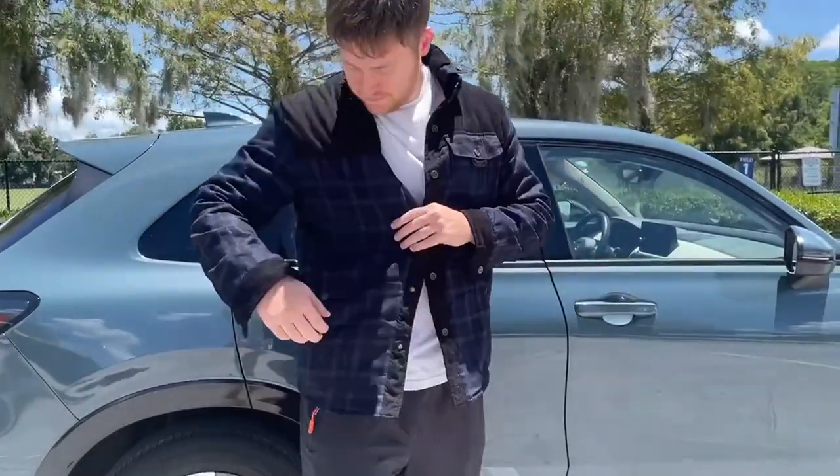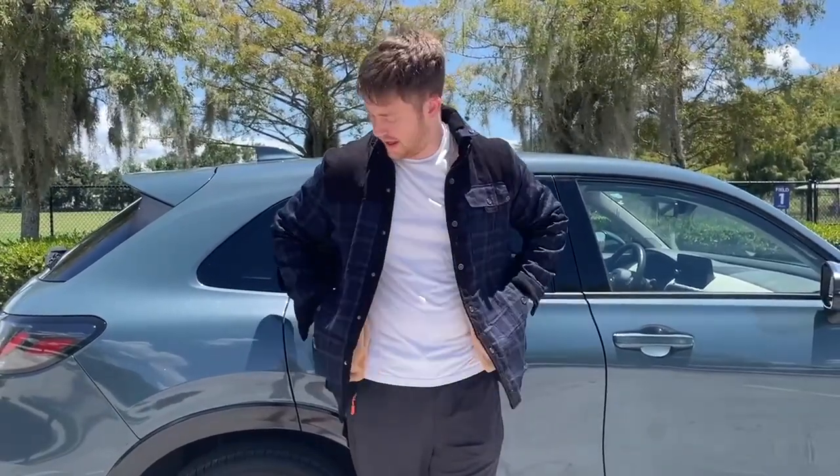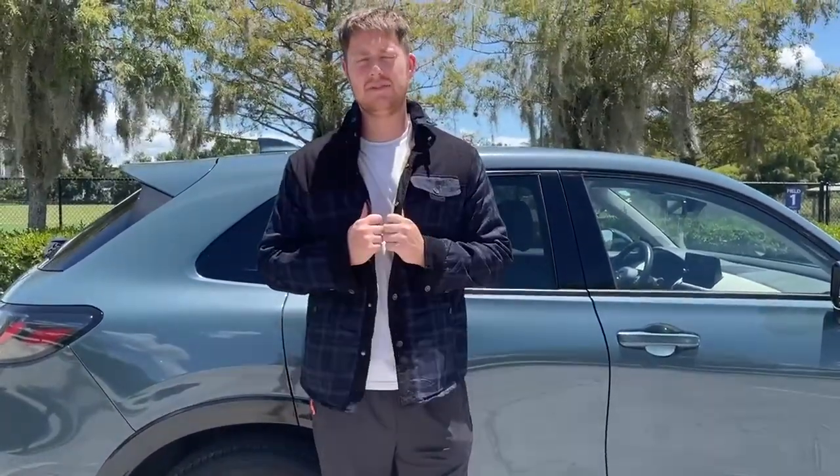Just an awesome piece in general. We also have pockets right here as well, so if you want to chill and have your hands covered in something warm, you can go ahead and put your hands in the flannel. Just an amazing flannel piece.